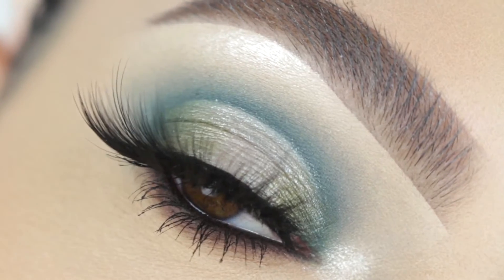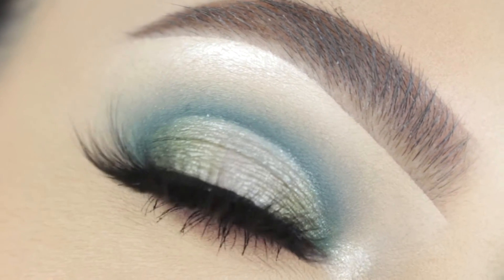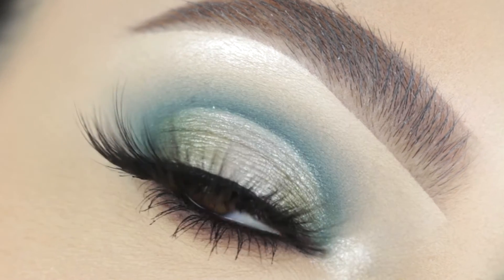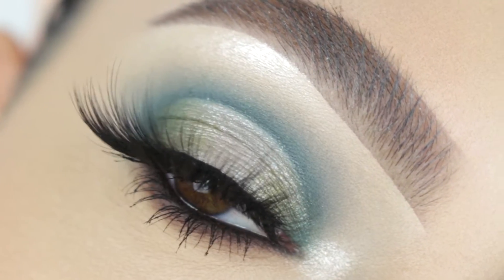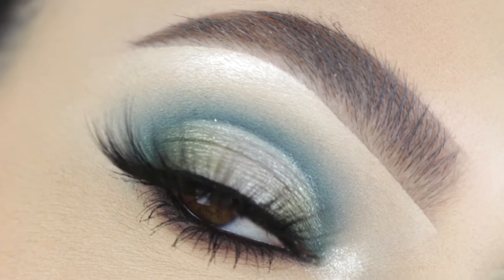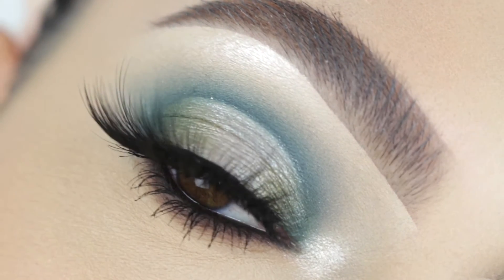Hi guys, it's Sophie. Welcome back to our channel. Today I'm going to be showing you guys how I achieved this blue and green halo eye look. I did use the Morphe X Jaclyn Hill Vault collection, the Dark Magic palette. So if you guys want to see how I achieved this look, then just go ahead and keep on watching.